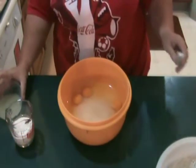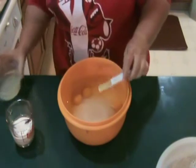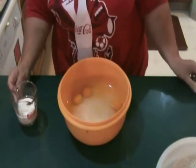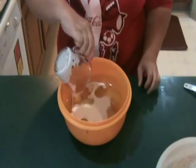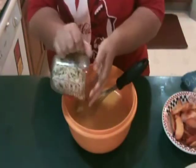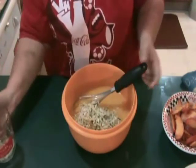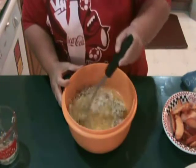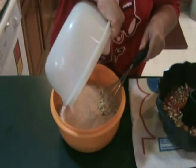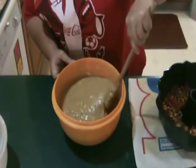Combine eggs, sugar, oil, lemon juice, and cream in a large bowl. Add zucchini and mix well. Then combine the wet and dry mixtures together and stir just until blended.